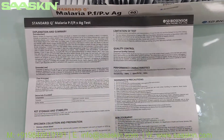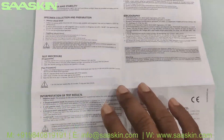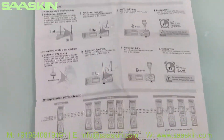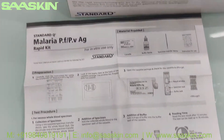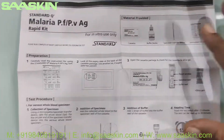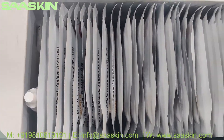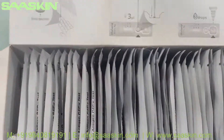This is the other side of the brochure — you can see it's CE-certified. This brochure has the instructions to use. Inside the box you can see the 40 test cassettes.